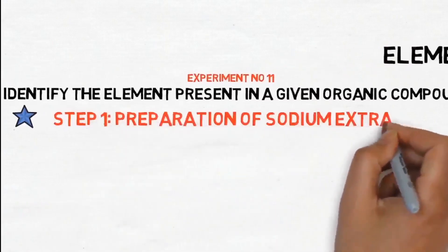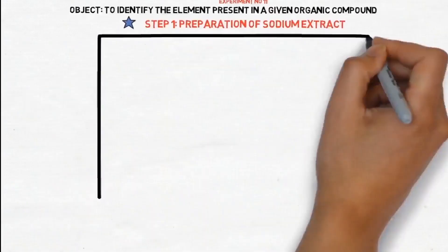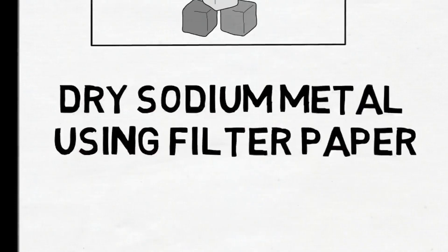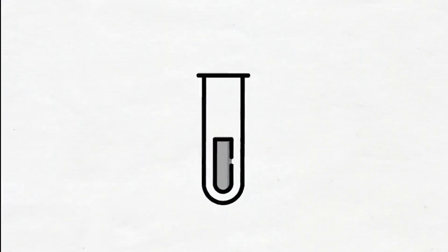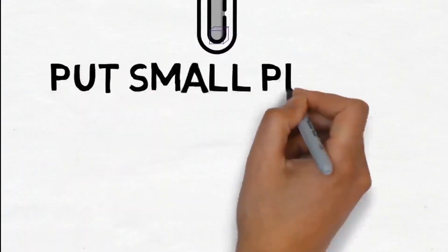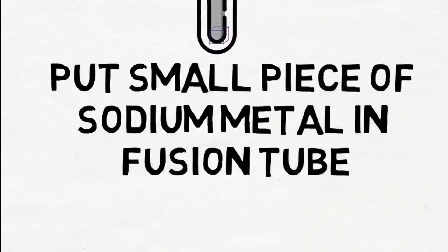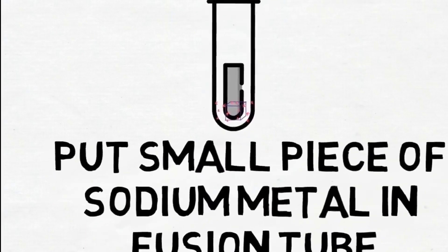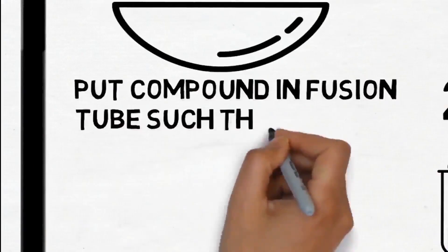Step 1: Preparation of Sodium Extract. Dry sodium metal using filter paper. Put a small piece of sodium metal in a fusion tube. Put compound in the fusion tube such that the sodium metal gets fully covered.